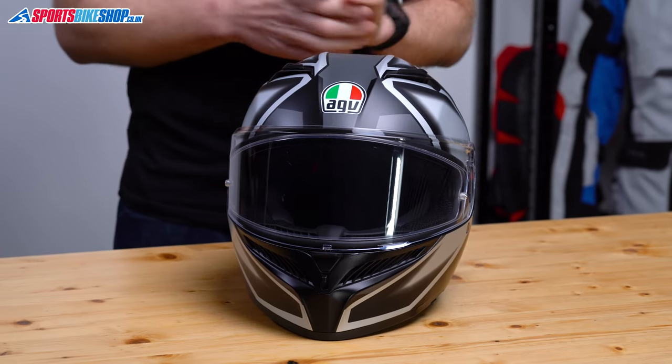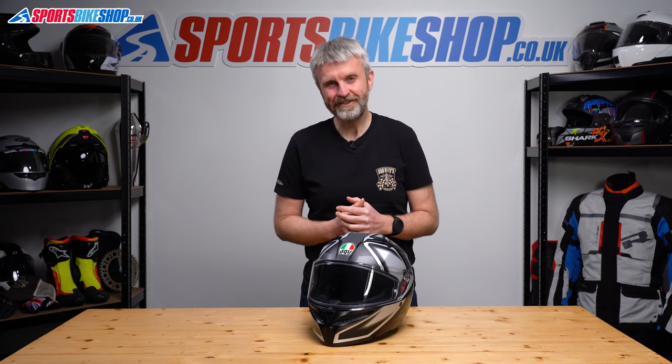I hope that tells you everything you wanted to know about the AGV K3 helmet, but if there's anything you'd like to ask or add, please pop a comment below. Thanks for watching.